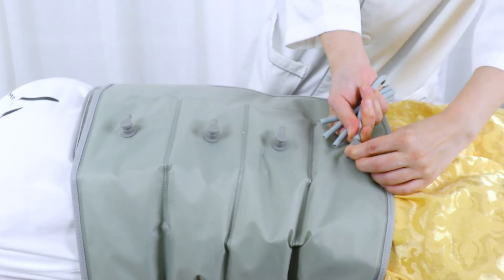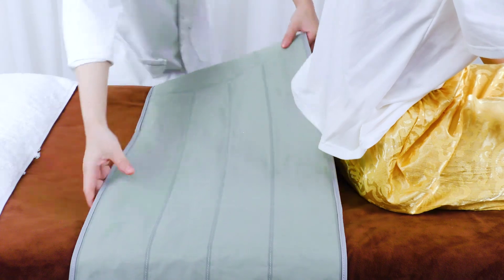Disconnect the balloon power cord with the waist balloon. Take off the waist balloon.